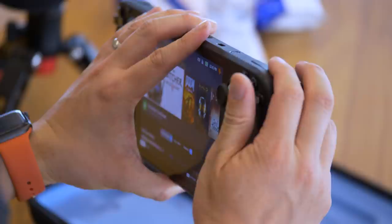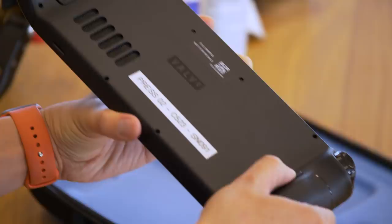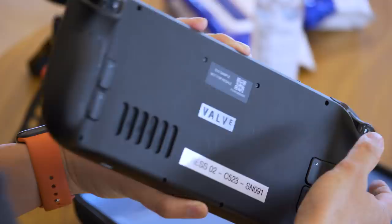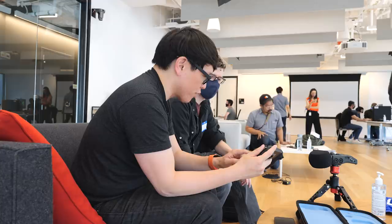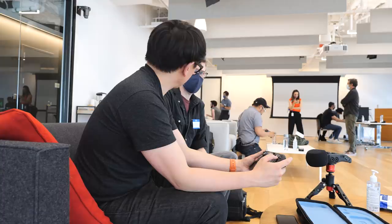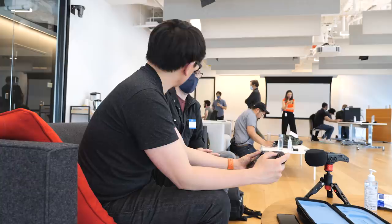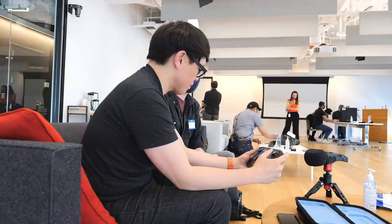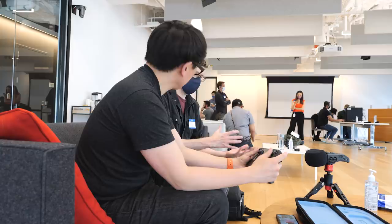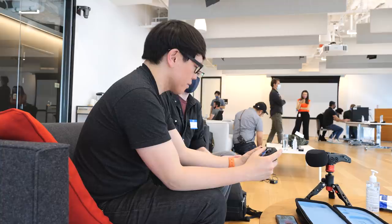I want to ask about the trackpad. With the Steam controller you were going for something with the same fidelity as a mouse or at least a trackball. How did you end up with this form factor, and is it fundamentally the same technology? It is improved over what we shipped with the Steam controller. With the Steam controller we were trying to unlock games that didn't support controllers or existed before widespread controller support on PC. There's also a class of players who don't like controlling an FPS with a joystick — the trackpad gives a much more one-to-one feel for that kind of interaction.